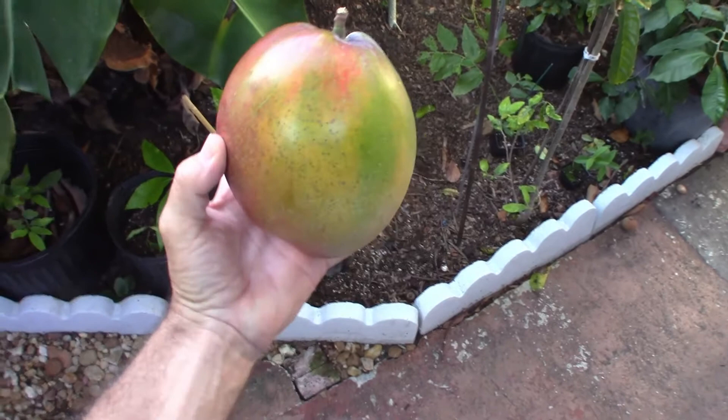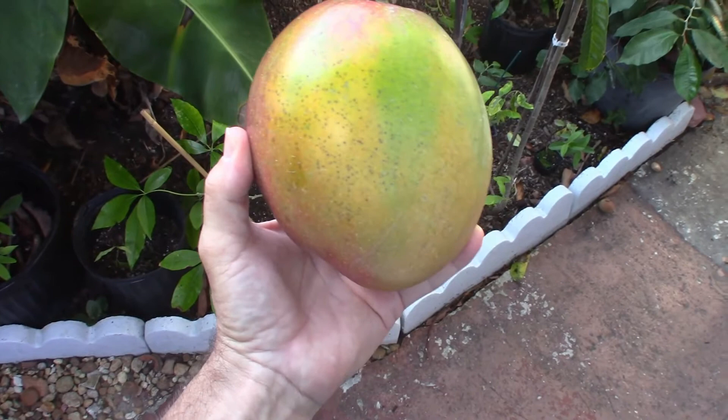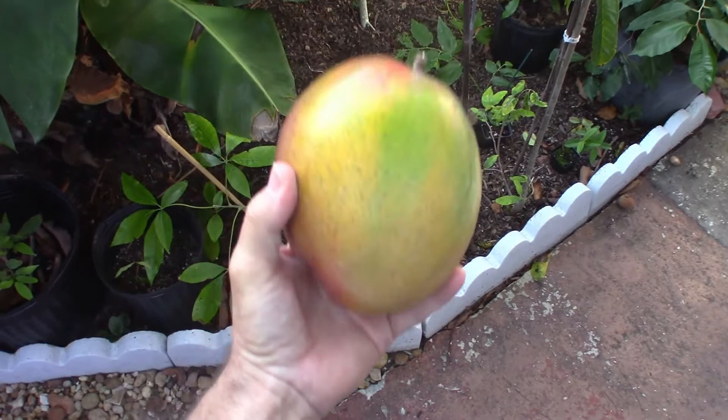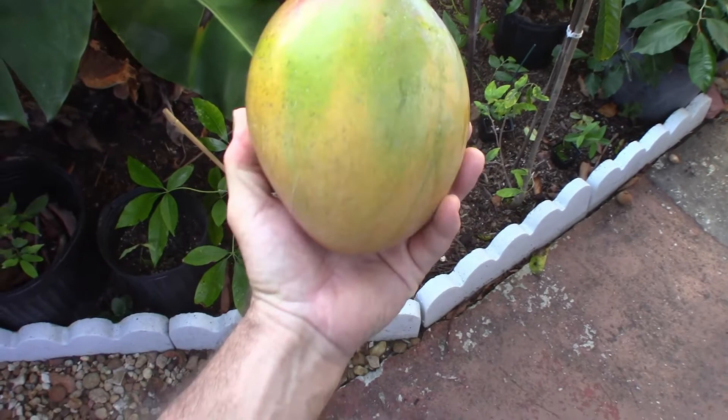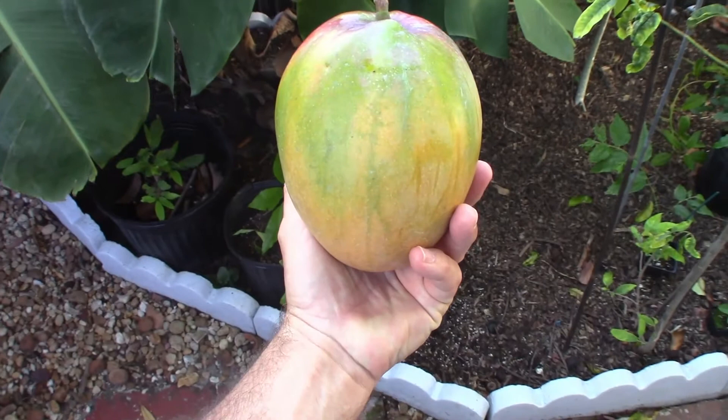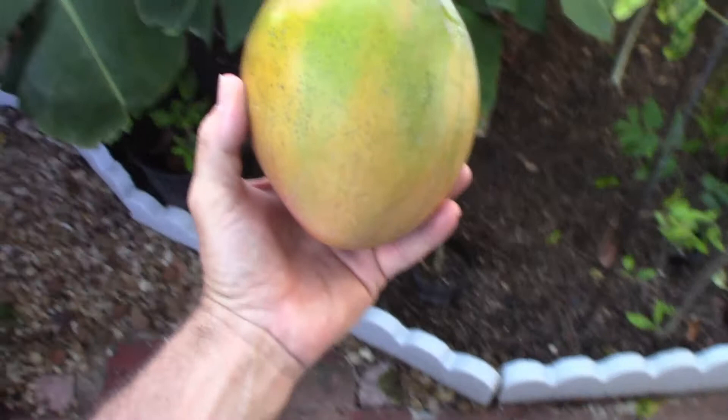Now comes the fun part — the eating! I'll let it sit for a day or two. It's still hard but already softening a little, so it'll be ready the way I like it in a day or two. Some people like them like this already, but I'll wait. Just wanted to show you how big they get — bye bye!